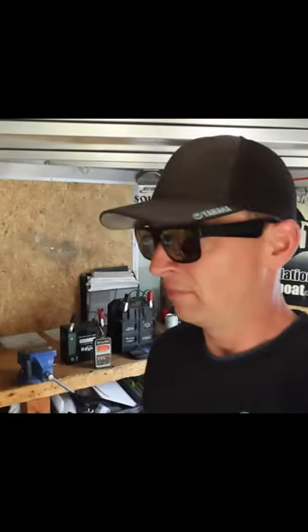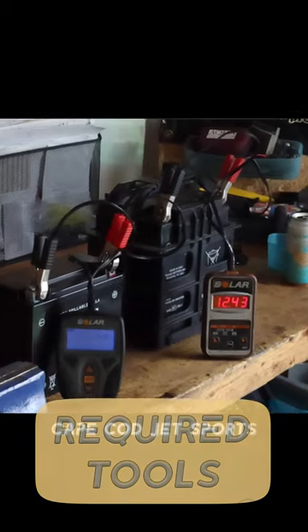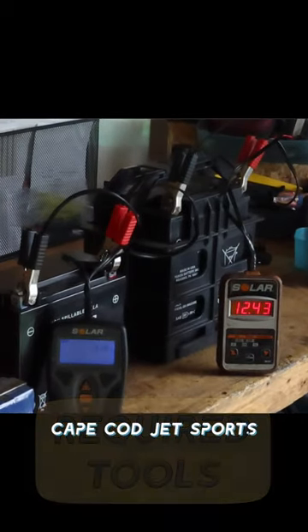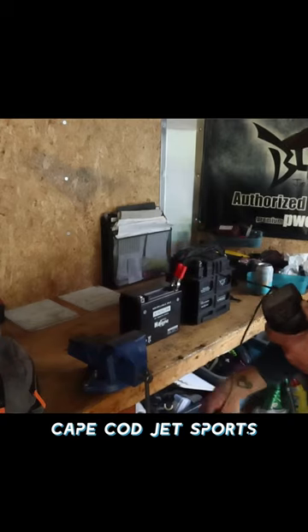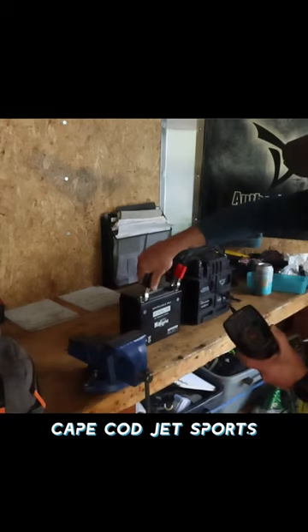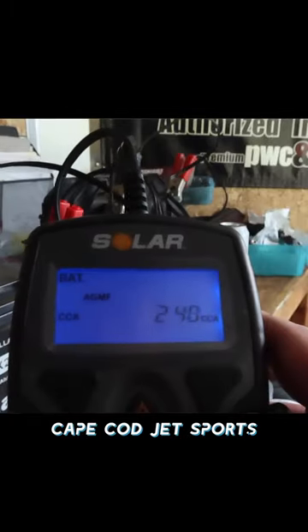99 out of 100 times when your jet ski won't start, it's because of a bad battery. This is an easy way to test it. You can use a voltmeter, but it's not going to tell you the whole story — it's not going to give you the cold cranking amps. So you need to give it a load test to really see where that battery is at.